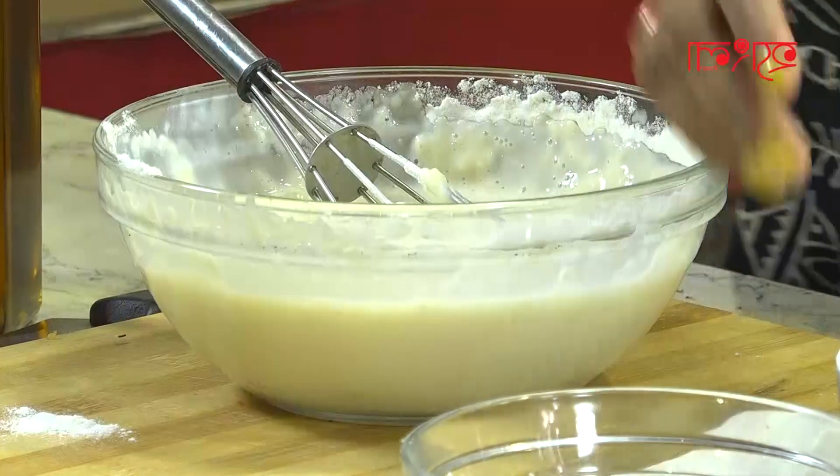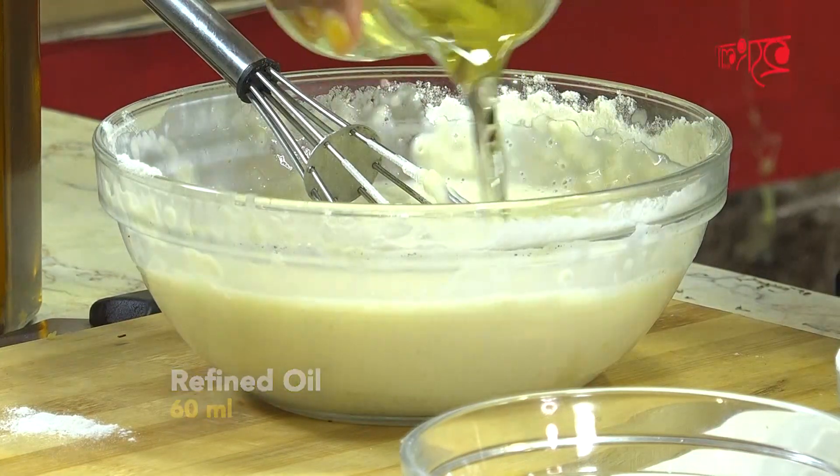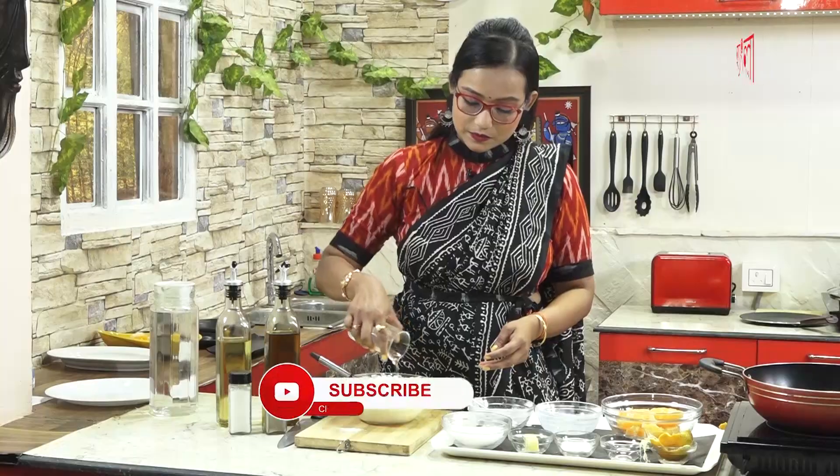We have 60ml of oil — add the oil and the oil.